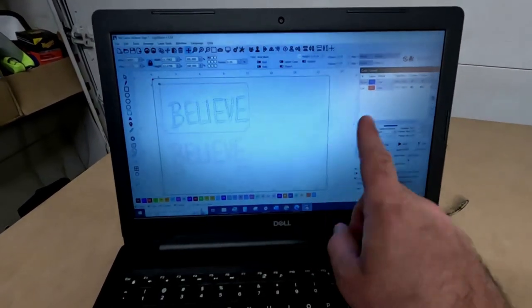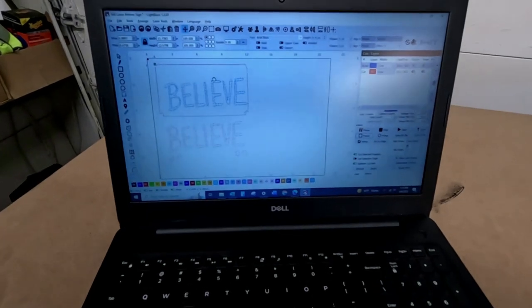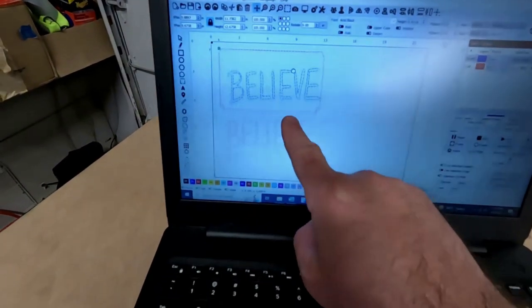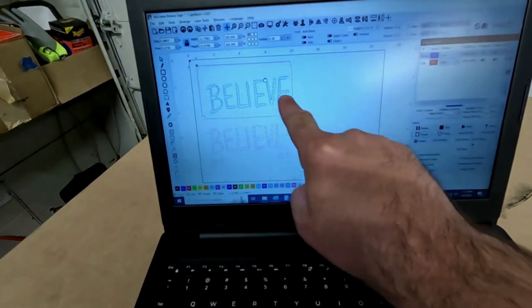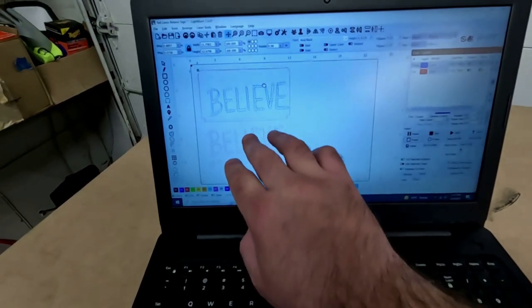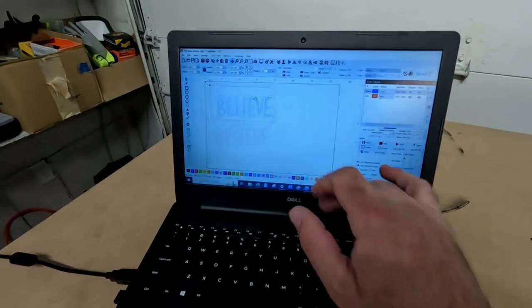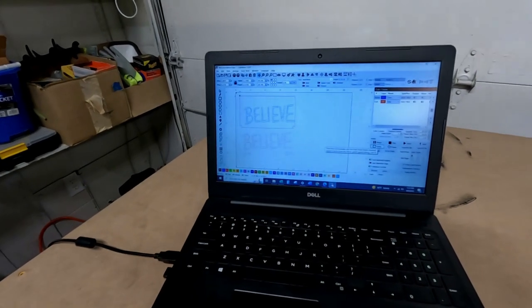If you've used Cricut Design Space in the past, it's something very similar to it. Right now I have the Believe sign from Ted Lasso, one of my favorite shows on TV. We have two things here — down here in red, we're going to cut this out. Up here, we're going to cut the sign out and then score the blue, so that when we put the 3D effect of the Believe on top of that, we know where to place it. I'm not going to go into detail about Lightburn right now. I have mine all framed up and we're going to hit run.